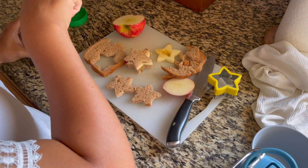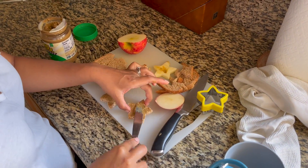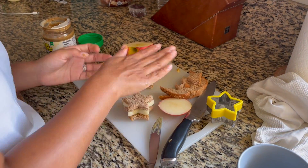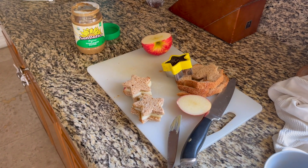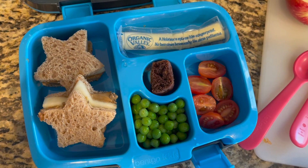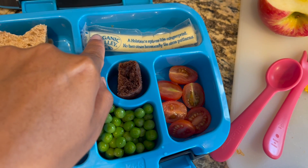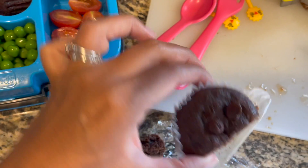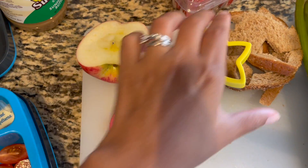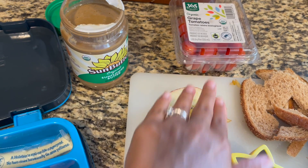One thing I learned about myself one week in is that I prefer doing Juliet's lunches in the morning versus at the end of the day. At night it felt like just another chore, whereas in the morning I felt more joy doing it. I also initially bought a small six-piece sandwich cutter and sealer, but I didn't end up liking it — they were very small and wasted a lot of bread. The smaller cutters do work when I want to make an apple and butter sandwich, since the apple is smaller.